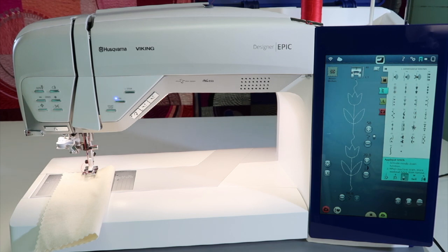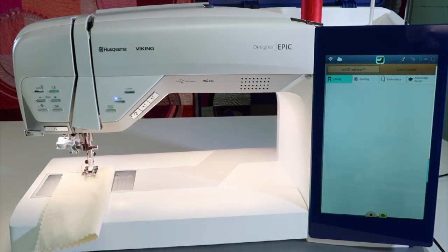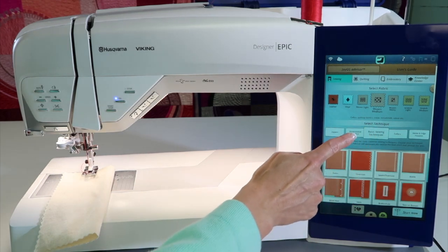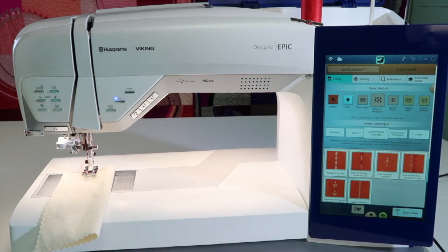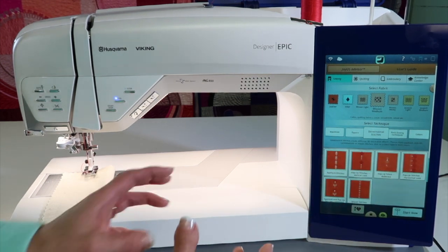Let me show you an easier way to pick out the stitches you want to do, plus know where there are videos built into your machine. We're going to go back to the Joy OS Advisor, where it says Select Technique — Select Dimensional Stitches. When you go here, each of those groups of stitches are categorized.